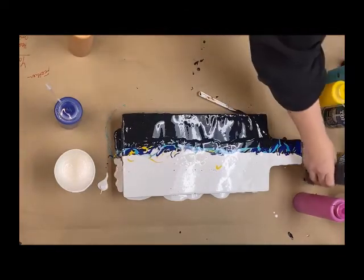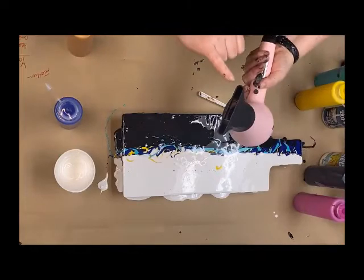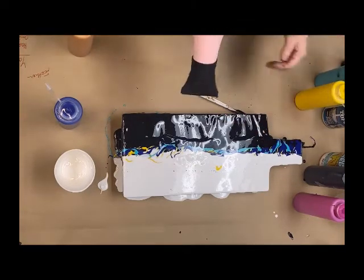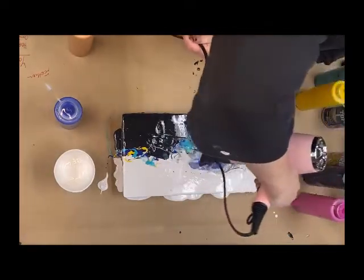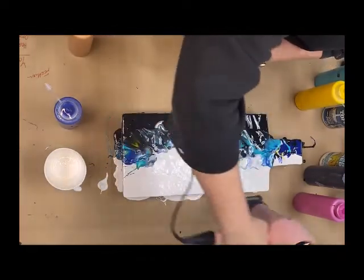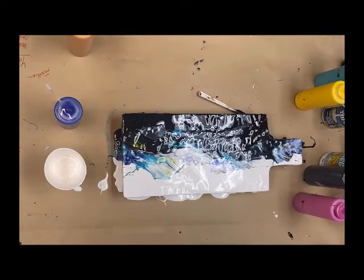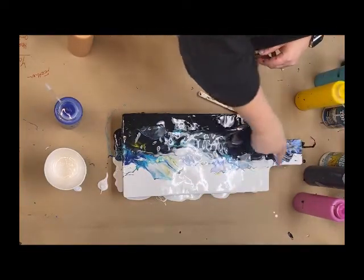Here's where it gets tricky. We've got our blow dryer. It really helps to have one of these concentrator ends on your blow dryer to kind of pinch it down. It's just on low and we're just going to move the paint around. That last little push from the top is what gives you that mountain shape.